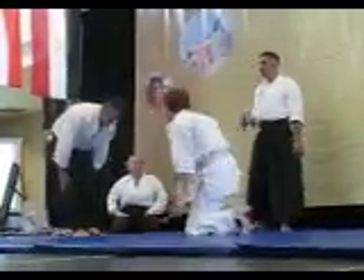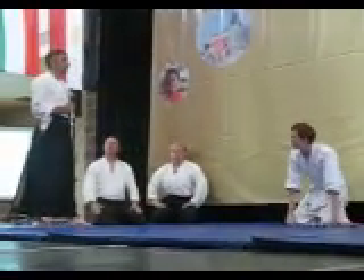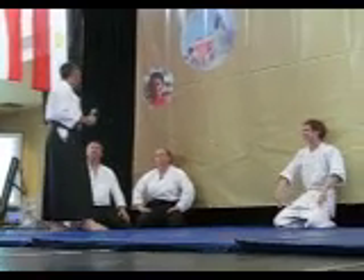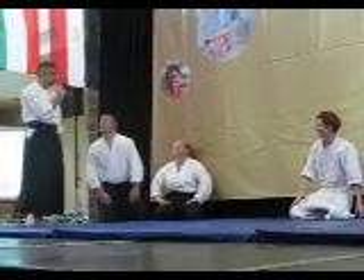Hi, thank you guys. Let's go first. Jay is...